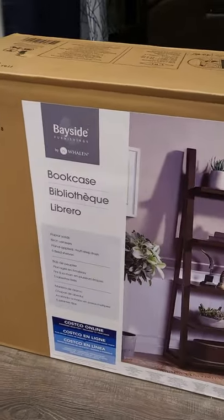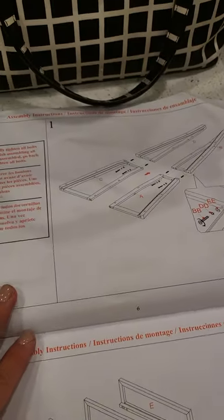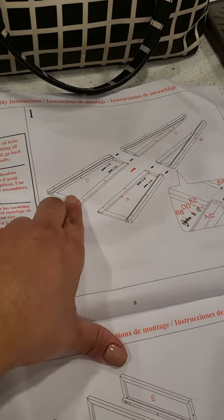I'm going to assemble the base side bookcase from Costco. This is how it's looking so far, just following the instructions. The first step is to put these together — A and B go together, and C and D.